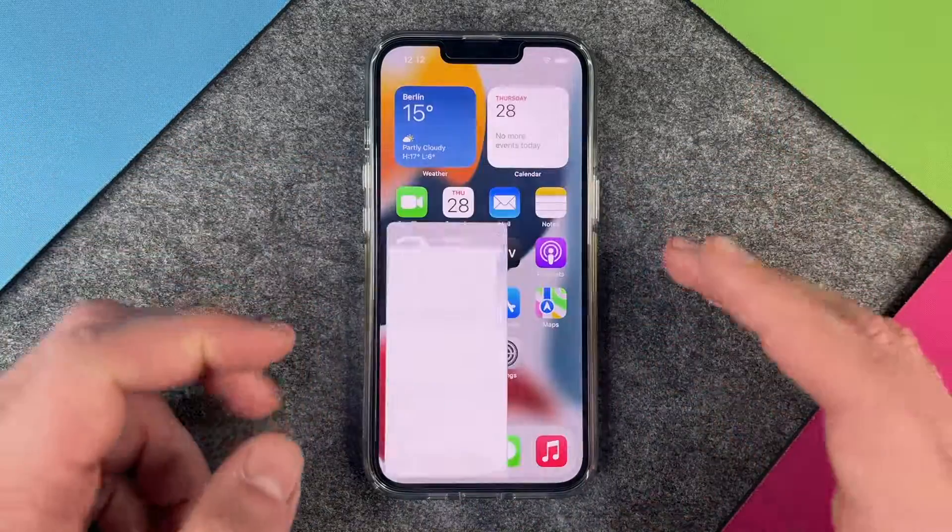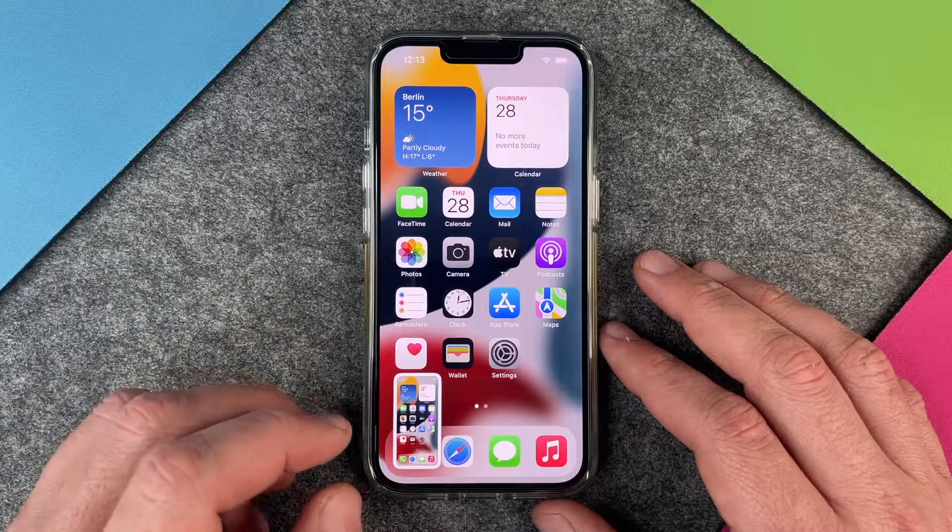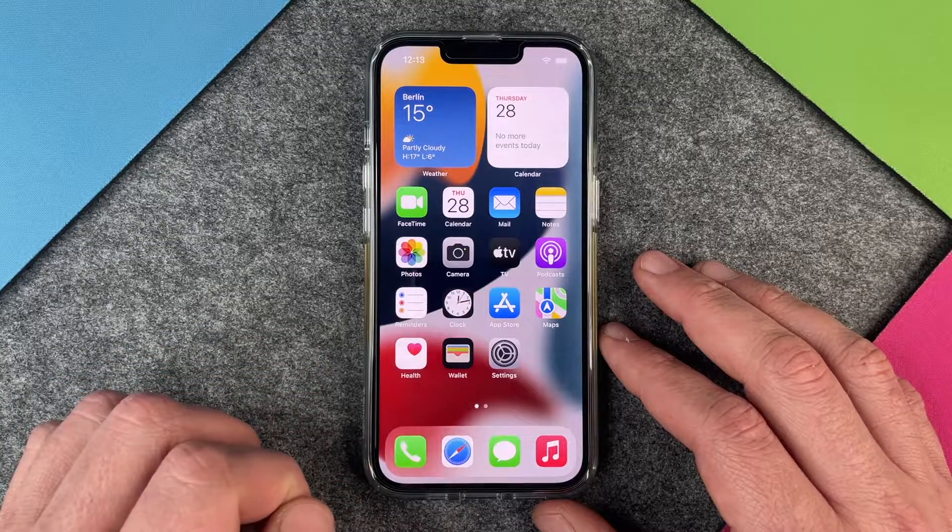So again I make a screenshot and you see this miniature arrives here and it stays there for about three or four seconds and then it disappears.